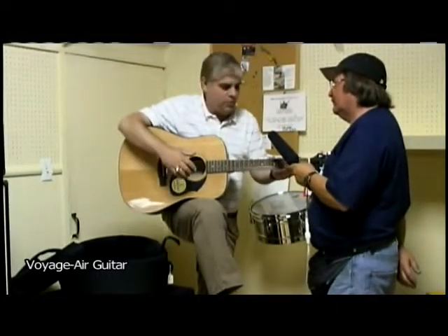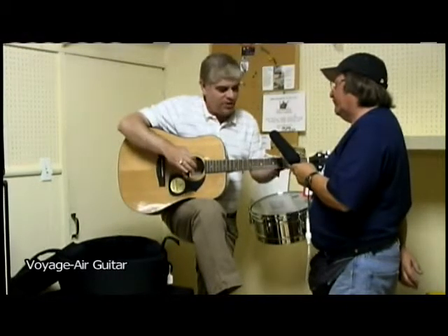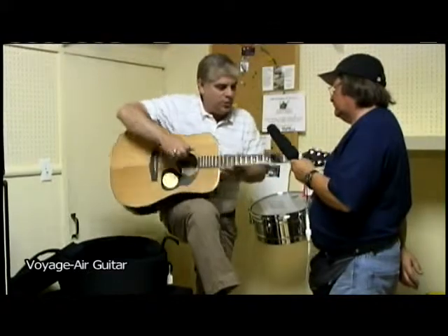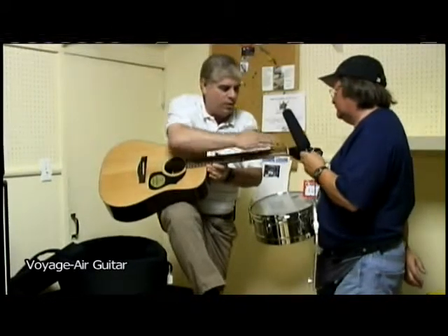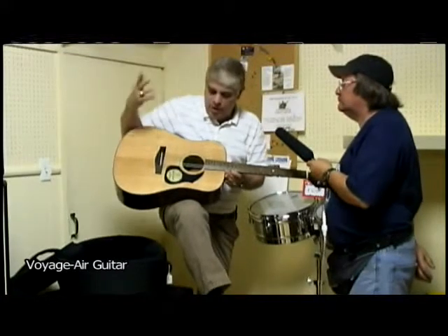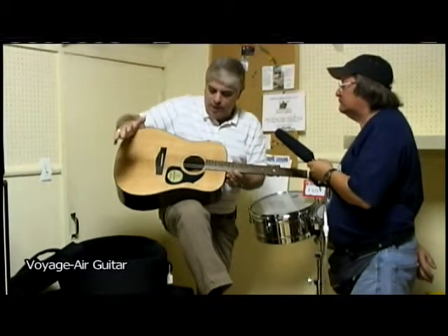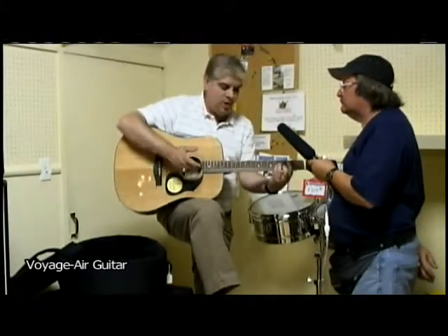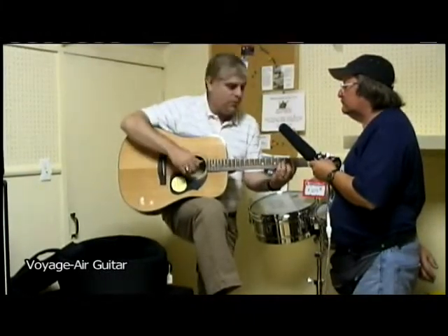Well, you're not really changing the length of the strings too much, so occasionally the string will get hung up a little bit in the nut of the guitar. It's got a special nut that the string goes through that organizes the strings — you do stuff the strings in the sound hole of the guitar. If you want to play it electric, if you get a battery-operated amplifier, there are pickups that you can put in the sound hole of it. But it sounds nice — this one's got a solid spruce top.